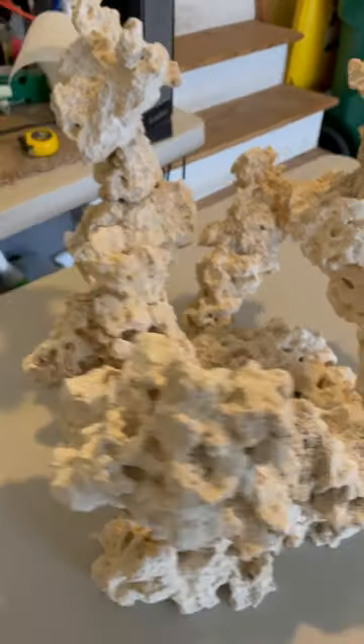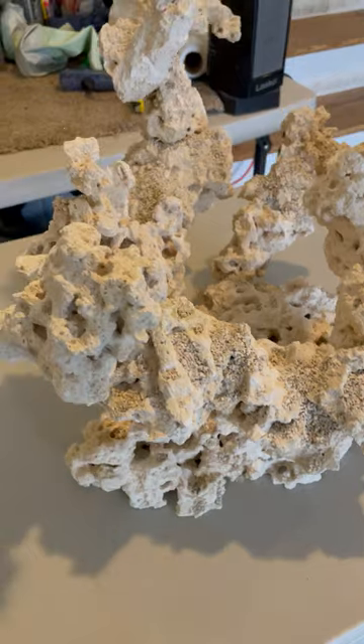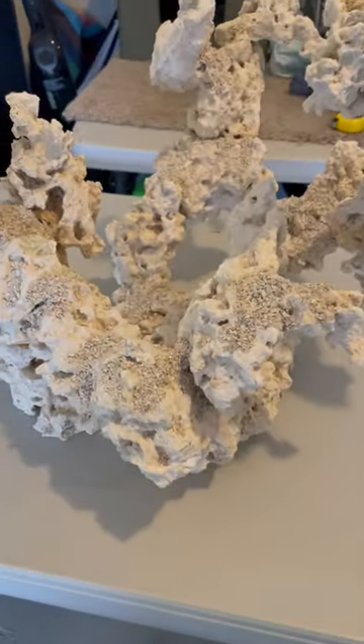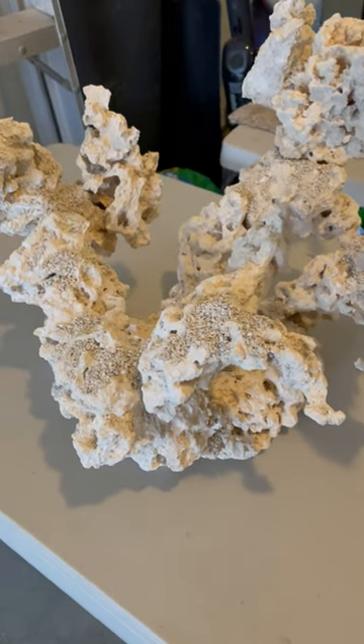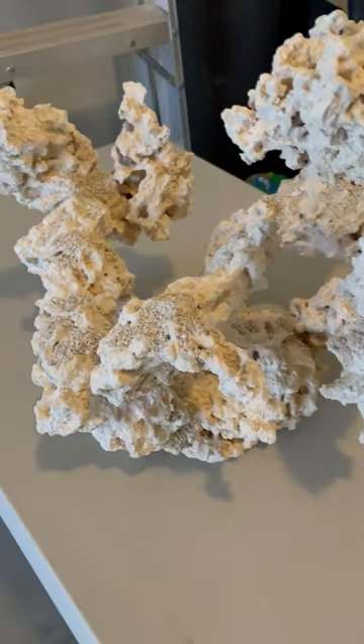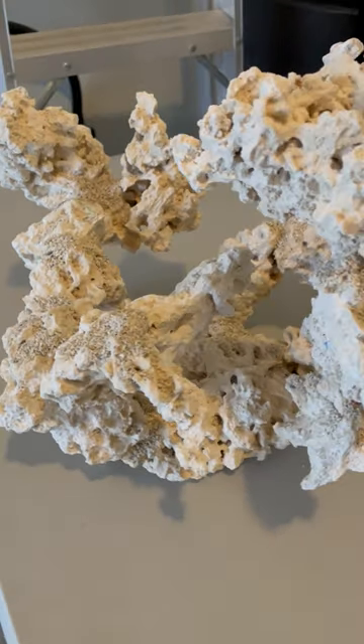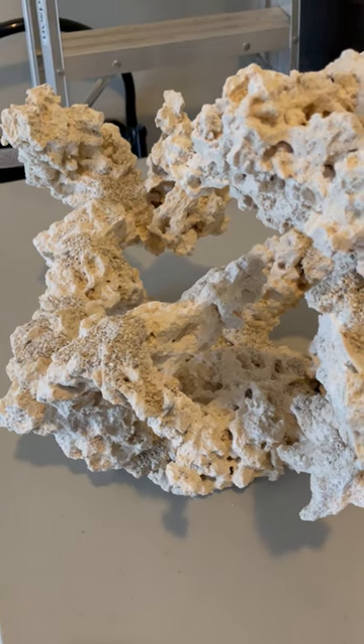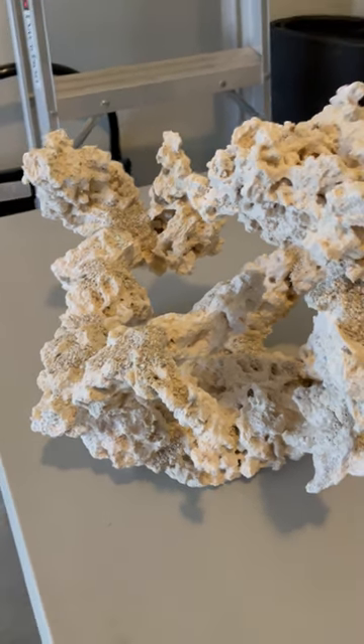I may come back and edit this a bit and maybe go for more height. But for now I'm kind of happy with it. We're gonna let it set for a bit, think about it, and maybe add more on. There's a lot of sand on there that will get blown off, but that was part of making the joints with the superglue — that was part of the method.